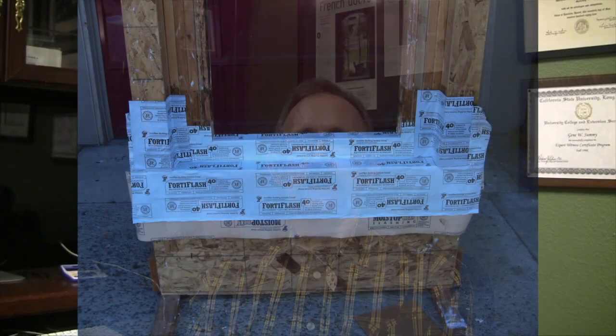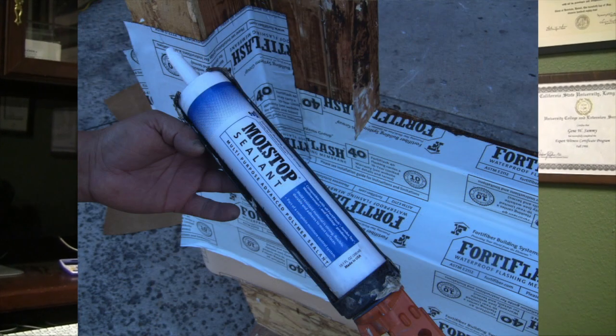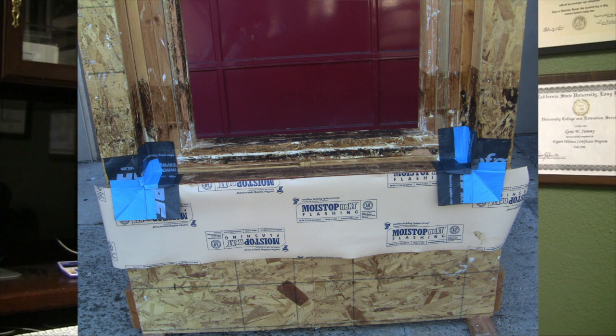Hello everybody, Gene Summey here. Today we're going to show a recessed window flashing strategy that is supported by the FortiFiber Building Systems Group. And if you use the methods that we're going to demonstrate here in a few minutes, you'll be eligible for the FortiShield 10-year warranty.